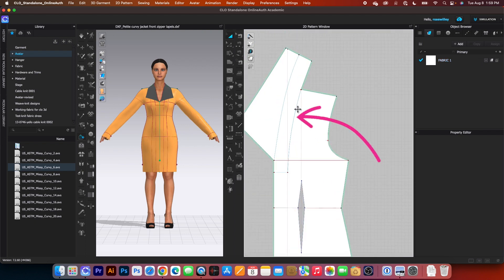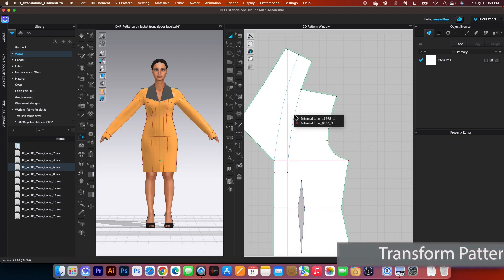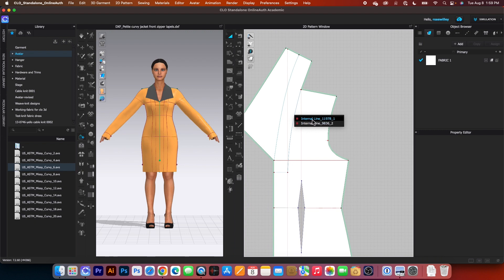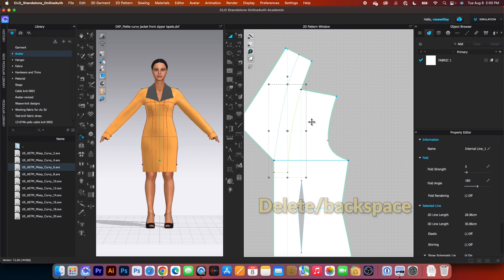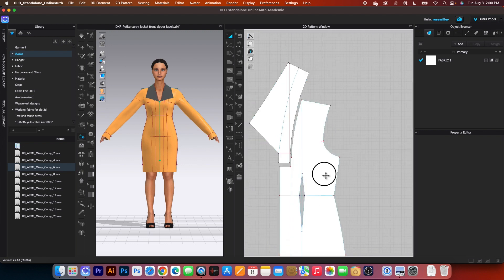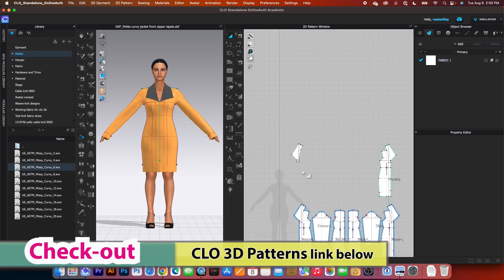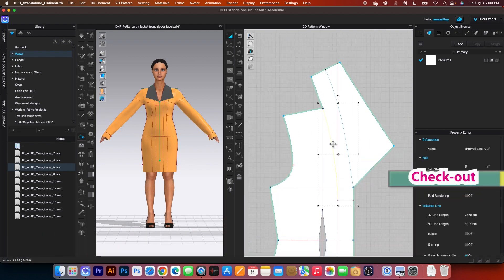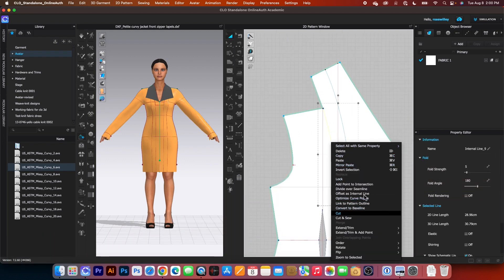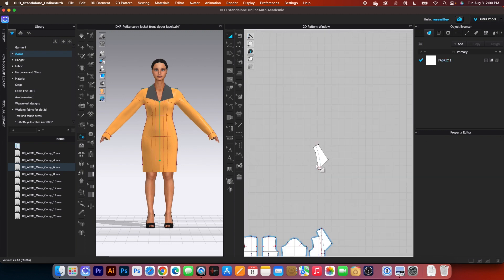Next I want to cut this line. Simply go to that transform pattern tool, click one on that line there. Now we have two internal lines — we want to delete one of them. So I'm going to click one right here and then press on the delete or backspace on the keyboard to delete. Now I'm going to click one once again, right click and I want to select cut. After that I want to click one right here and press on the delete or backspace on the keyboard to delete that part because we don't need it. I will do the same right here with the opposite pattern — right click and then select cut. After that, click on this piece here and then press on the delete or backspace on the keyboard to delete.